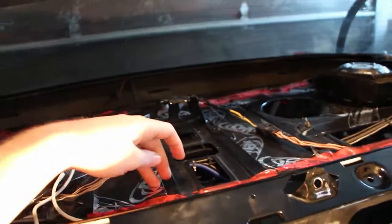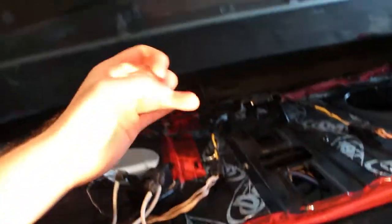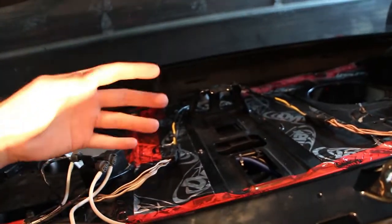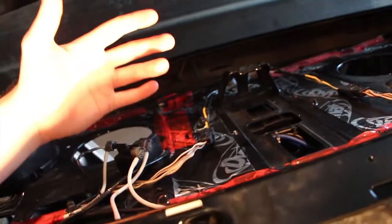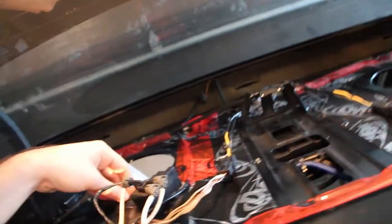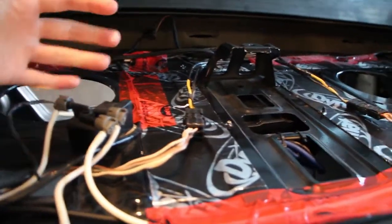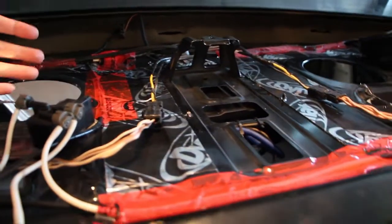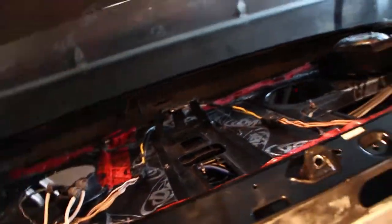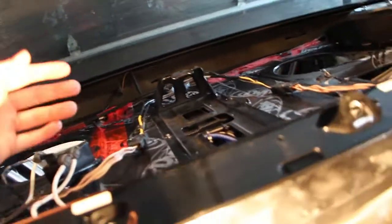The next thing you have to do is stick on some CLD tiles. Here I've got some Dynamat Xtreme. What CLD tiles do is — and a lot of people mistake this — they're not sound insulation; they are vibration dampers. The hatch shelf is fairly flimsy sheet metal, so it's not an ideal place to put subs, but I'm hoping the CLD tiles help. I already had the setup without them and it was really, really good, so I'm hoping they make it even better.